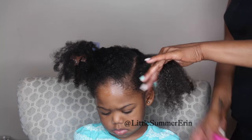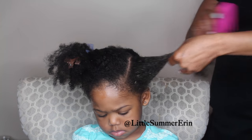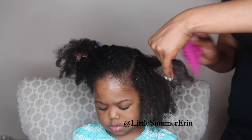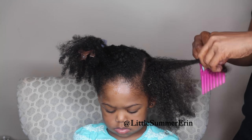This is why I like to detangle while it's damp and while it has a lot of moisture and product, because it builds strength to the hair and gives it more slip. You never want to detangle dry hair because the hair will break.